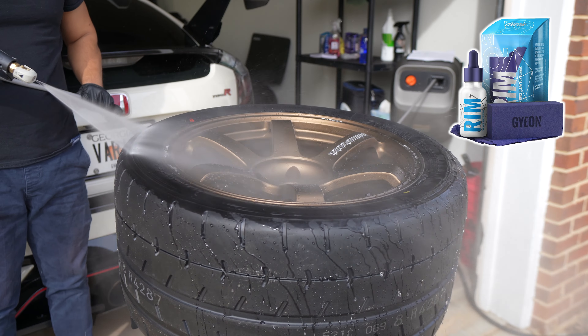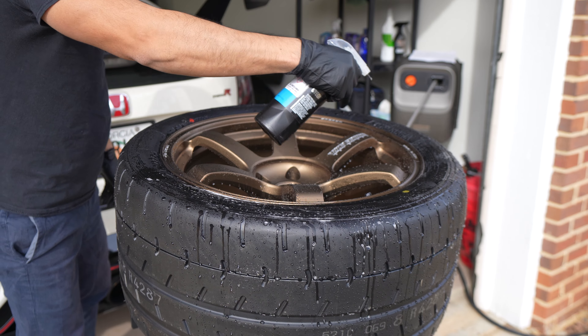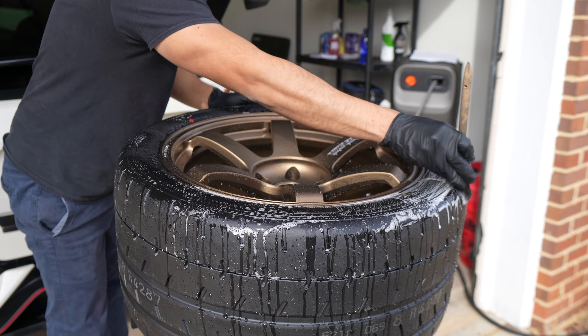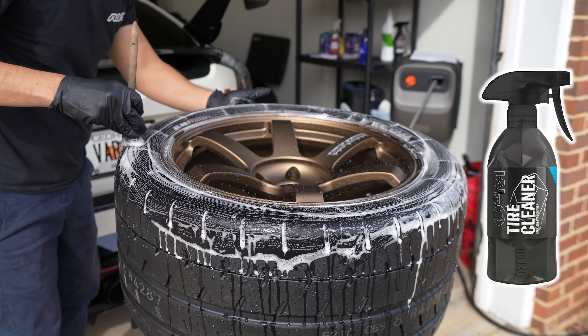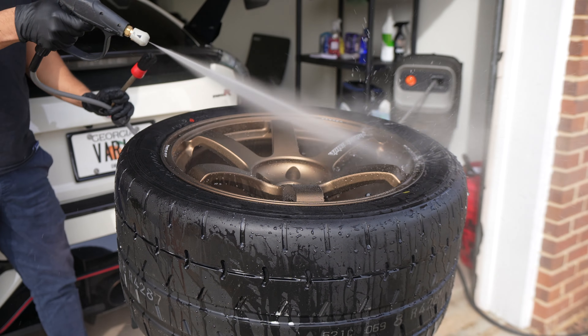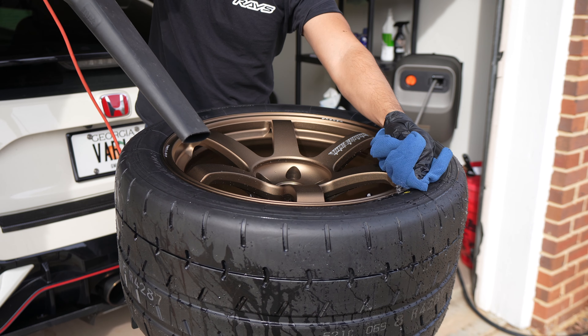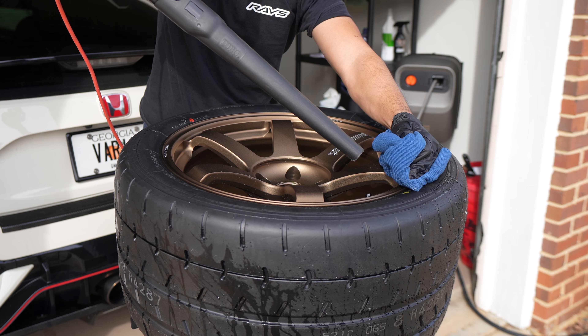First we need to use Gion tire cleaner, but check out the Gion Q2 rim coating just beating all that water off. If you haven't seen my step-by-step coating video, check it out — I'll put the link in the description. Spray on a generous amount of tire cleaner and agitate it with a brush or microfiber towel, then completely dry the wheel and tire. I also use a Gion bald wipe — it helps catch the water that's stuck between the tire and the rim of the wheel.